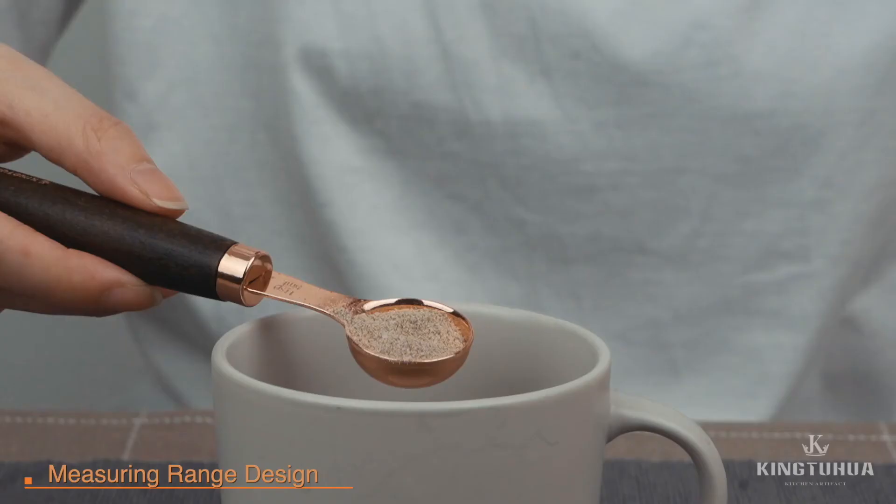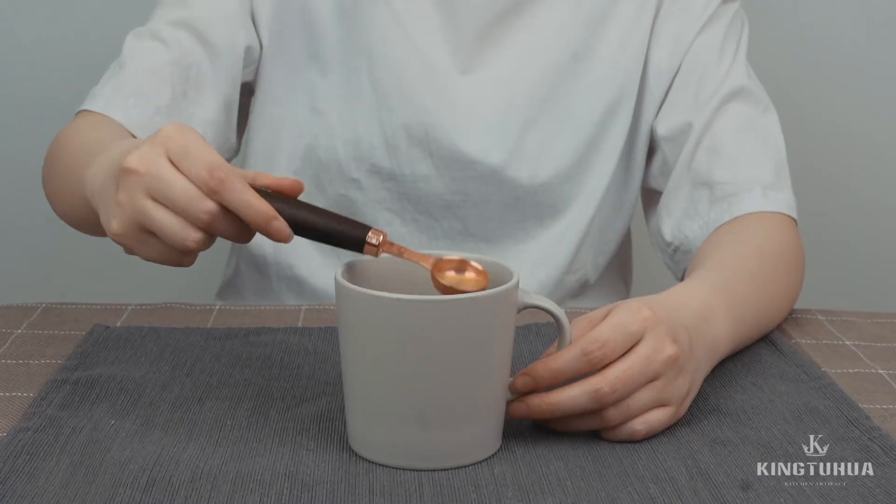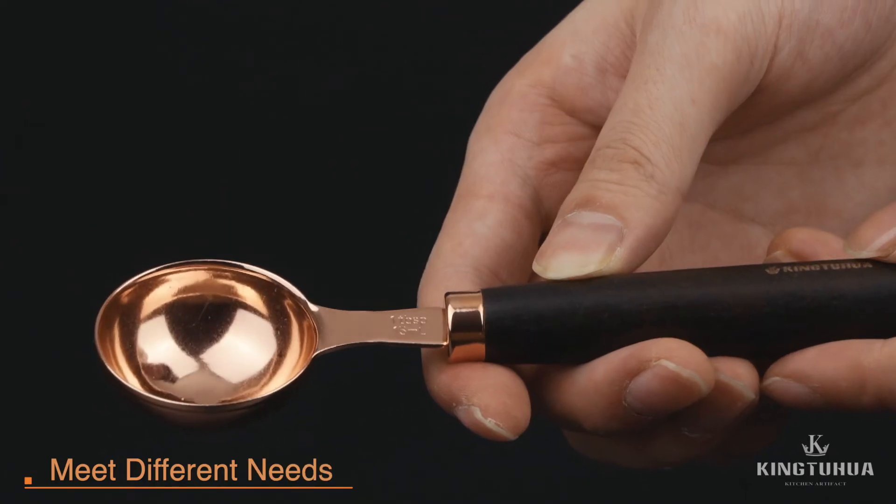Measuring range design features accurate and clear copper scale markings. Two units can be converted easily to meet different measuring needs.